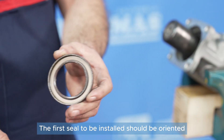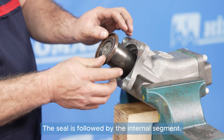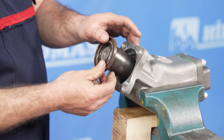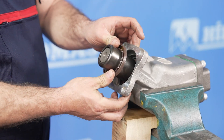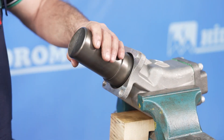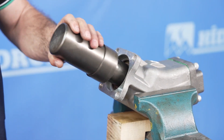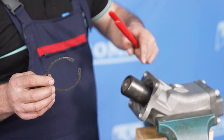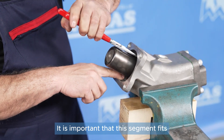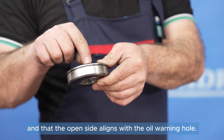The first seal to be installed should be oriented with its front side facing inward. The seal is followed by the internal segment. It is important that this segment fits perfectly into the channel and that the open side aligns with the oil warning hole.